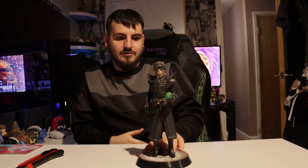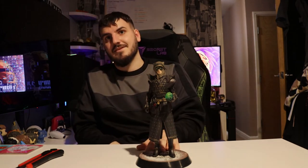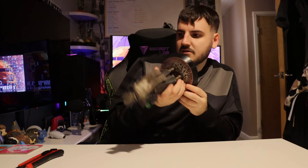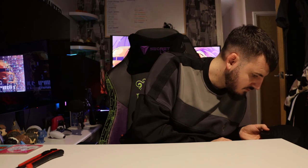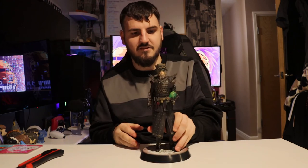This will go nicely next to the others. It's a shame they don't do a guardian one — like where you can send a photo of your guardian and they'll make that guardian for you. That would be nice. There's definitely no detail of what number it is or how limited edition this statue is.